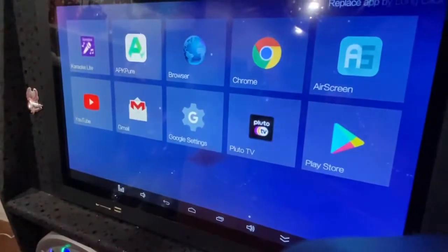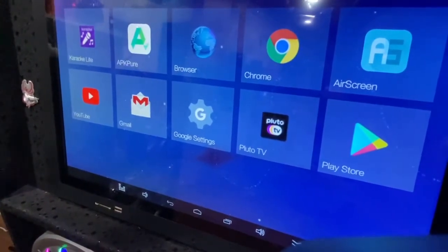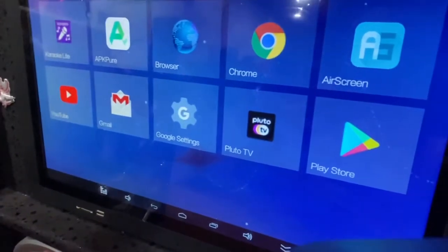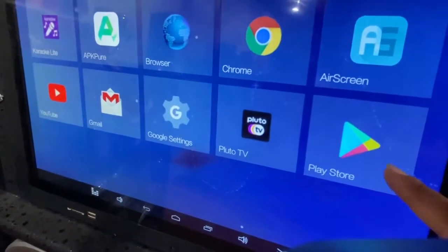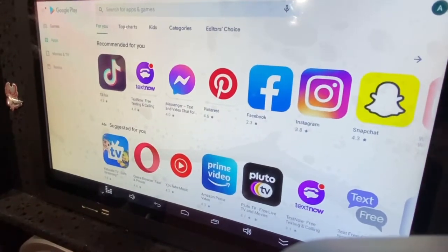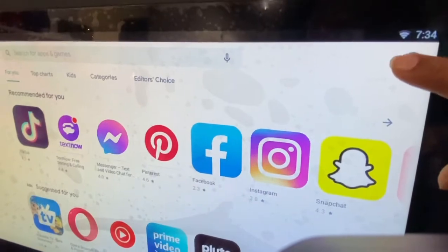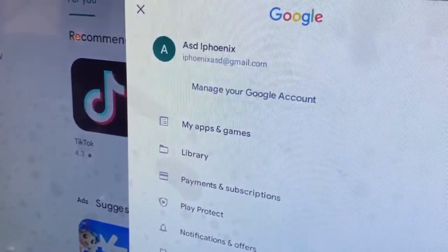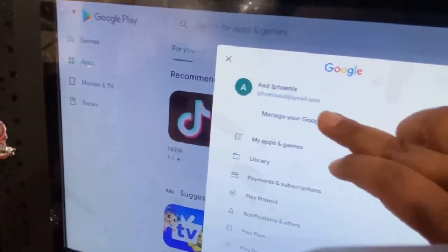Another common question: how do I log out of my Gmail after using it to download and update? Go to the Play Store, click on your account icon — that's where your Gmail should be — then click 'Manage your Google account.'